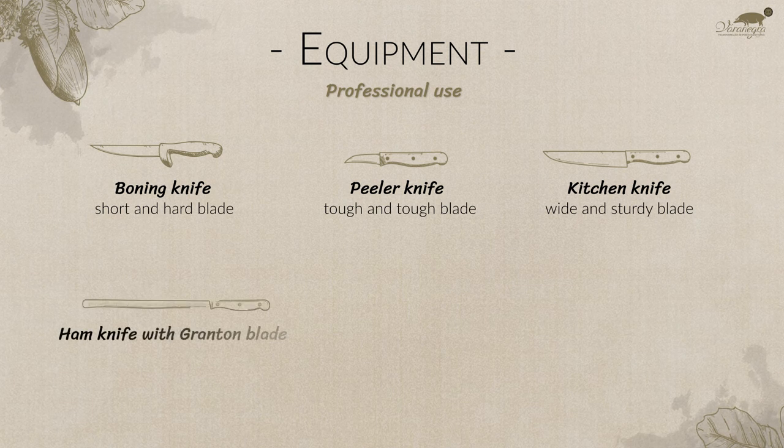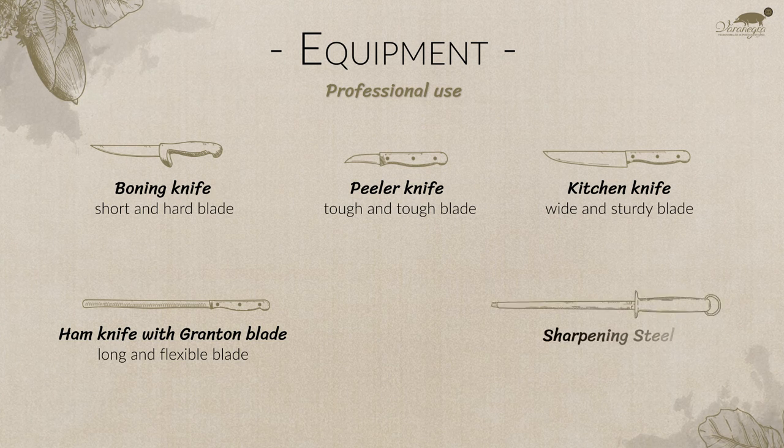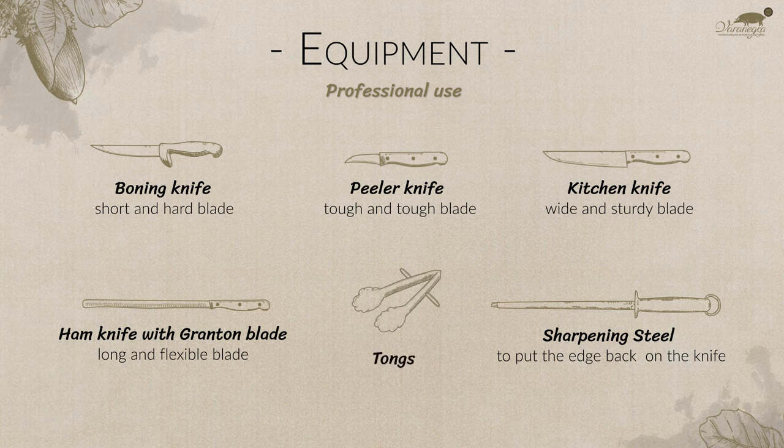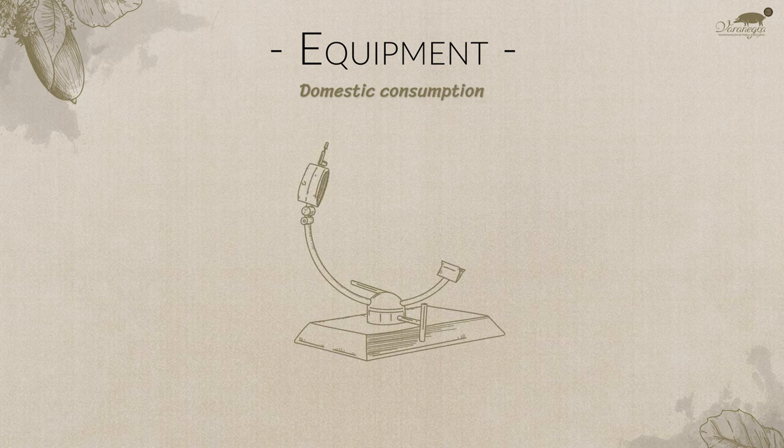Ham knife with granton blade: long, narrow, and with a flexible blade to slice very smooth fat ham. Sharpening steel to put the edge back on the knife, and tongs for handling the sliced ham. For domestic consumption, we recommend only the ham holder.